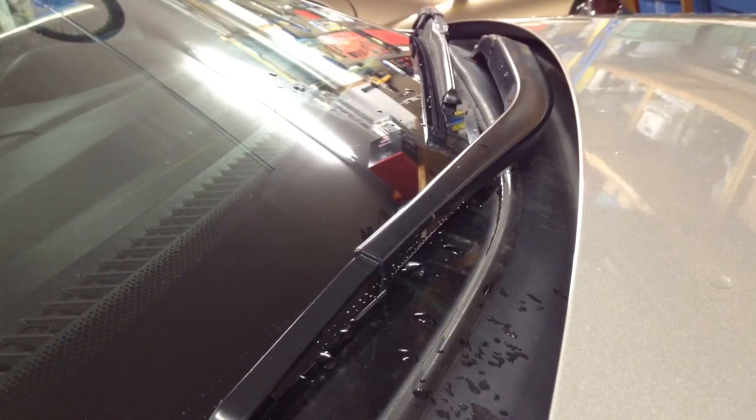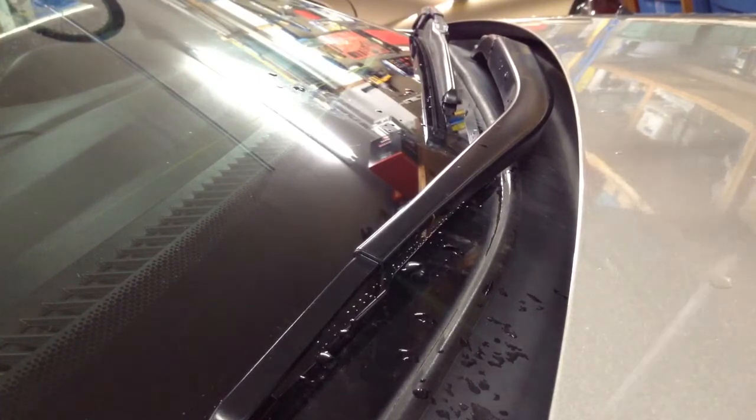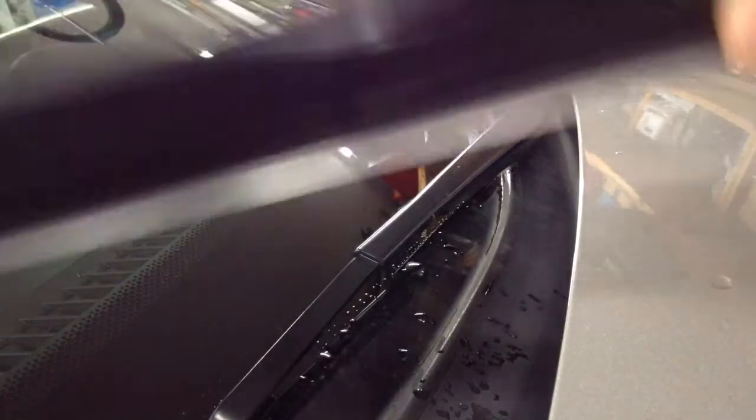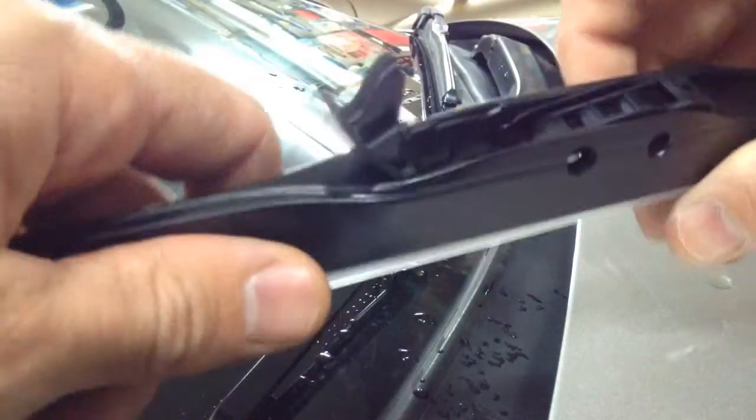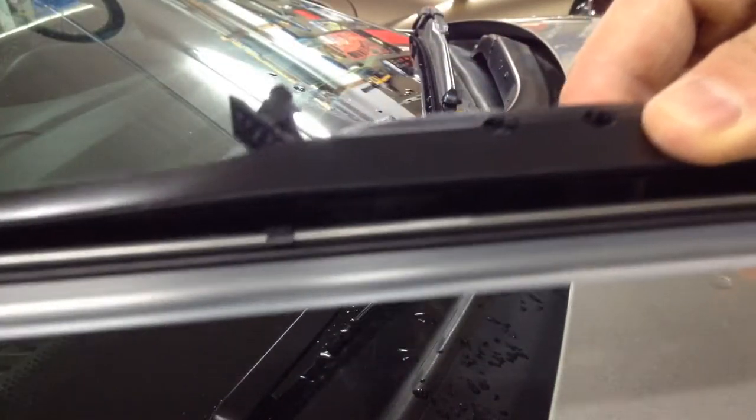Slide this out of the package. So this one has a little tab here — we're going to lift that up and slide off our protective cover. Slide that off of there.